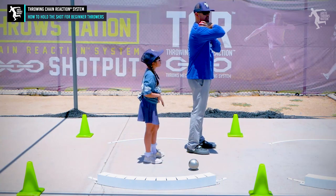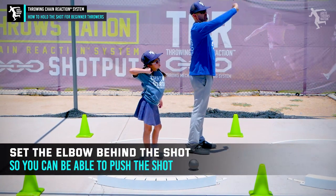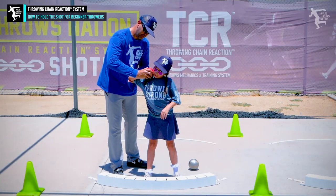Look at my arm — my arm's not here. My elbow's back here because we're going to be getting our elbow behind the shot and we're going to be able to push. So what you want to do is you're going to do this — you're going to feel it. See how your wrist has to sit more like that?